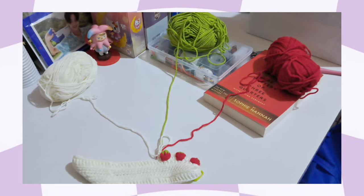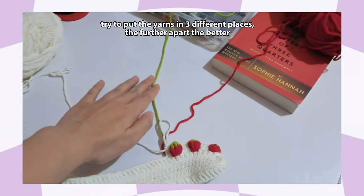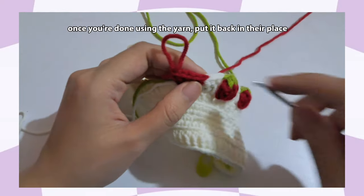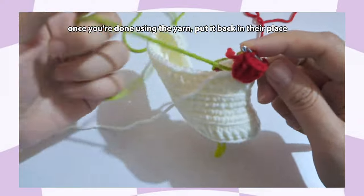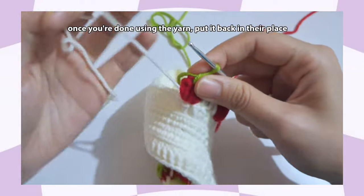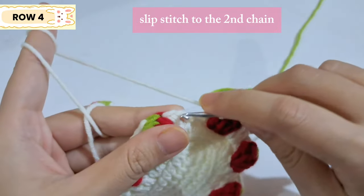A tip for keeping your yarn from tangling: place the yarns in three different positions — white on the left, green in the middle, and red on the right. When you're done using a particular yarn, place it back in its spot. This really helps. When you reach the end of the row it should end with one double crochet, then do a slip stitch on the second chain.